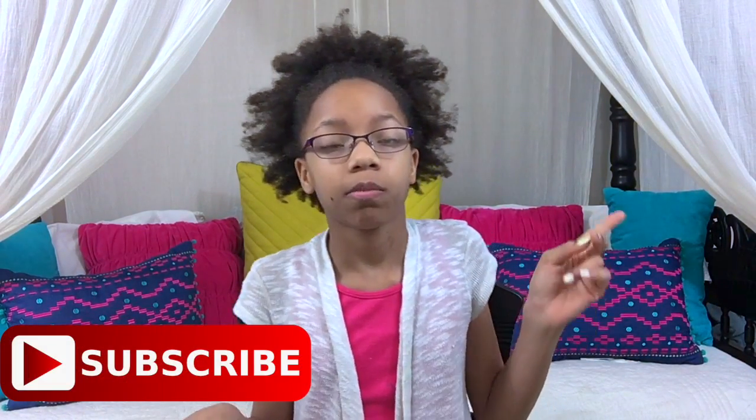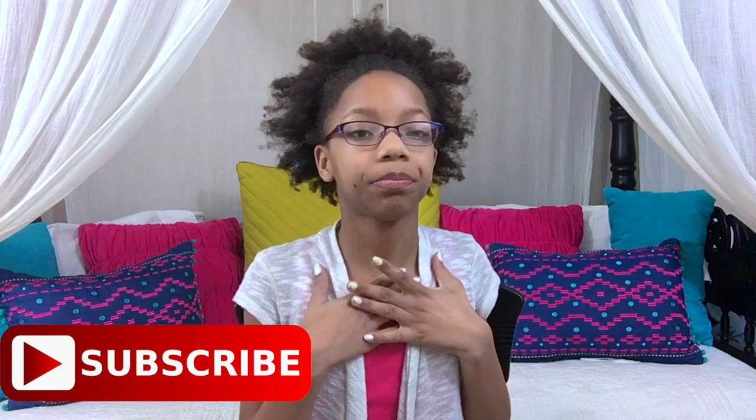Hi guys, it's me, Queenie, and on today's video I'm doing something I haven't done for like the longest time — maybe a month, almost two months — and I'm devastated.